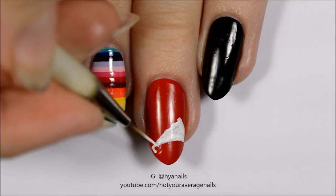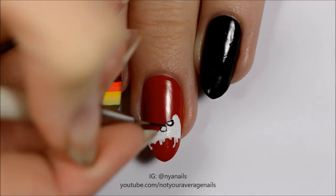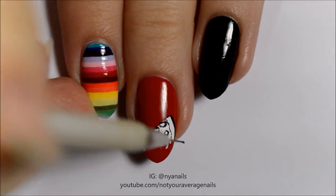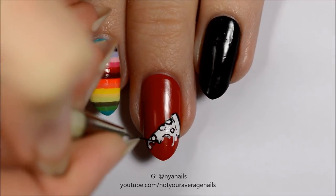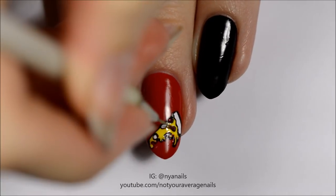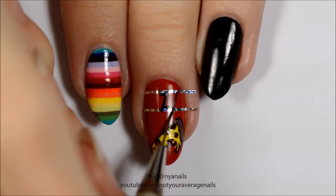Add some drips at the bottom and then outline the pizza slice in black. Fill it in with yellow, red and brown polishes. Use black paint or polish to write the word pizza above the pizza slice.